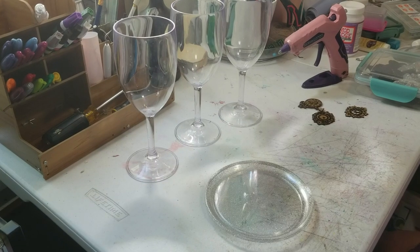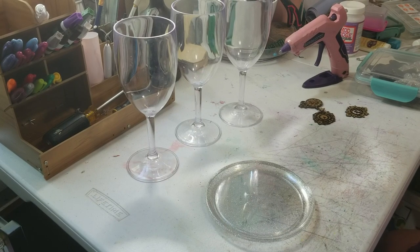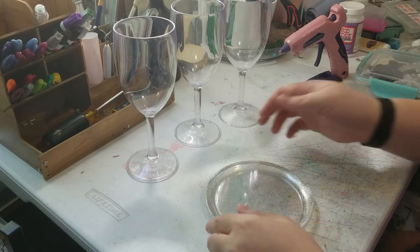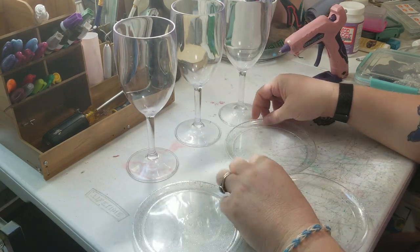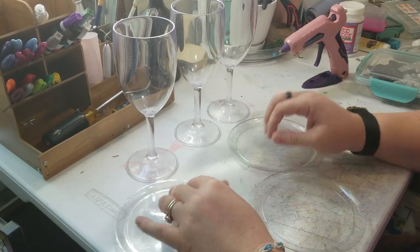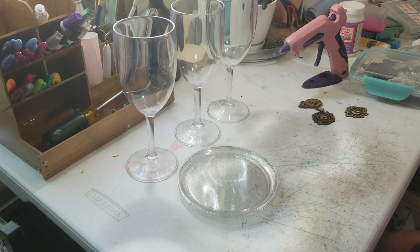With graduation coming up next month, I had an idea to do a decoration piece for when you throw a party for your graduating kid. I got this idea from my own wedding — we actually did this, just a little different.